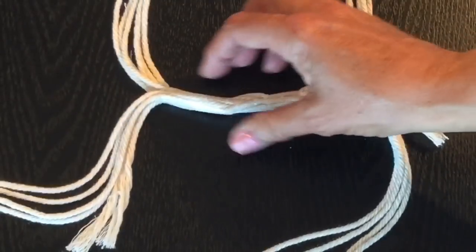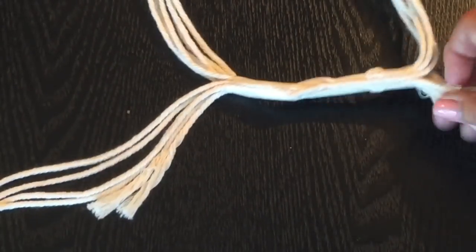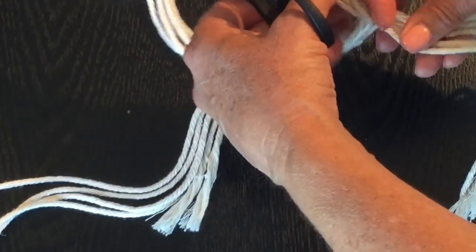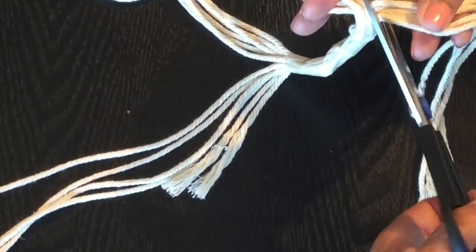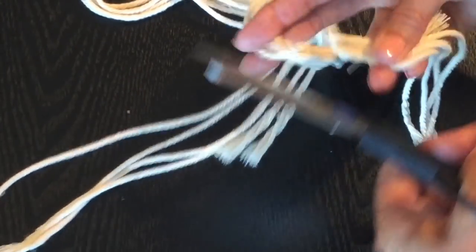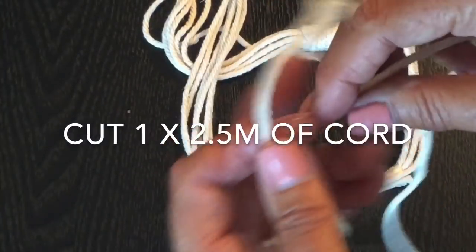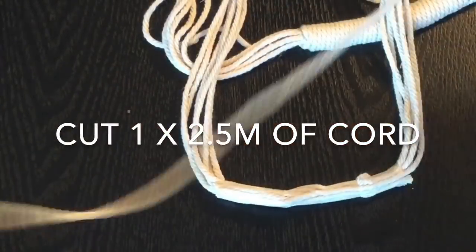Here's the part of the handle that we've taped, and here's the excess coming off the ends. We're going to carefully cut these excess strands off right up to the edge of the tape. My tape is right here, and I'm going to cut all the extra strands off — same on the other side. I've now cut a piece of cording that is two and a half meters long.